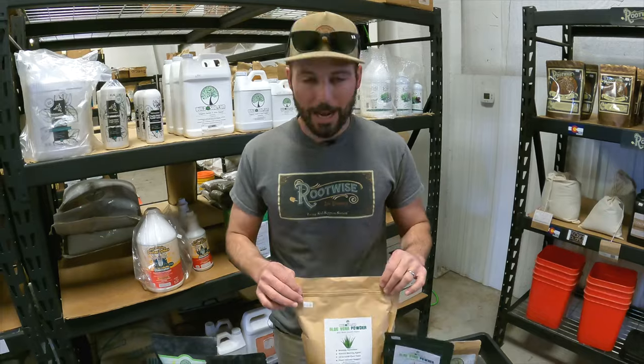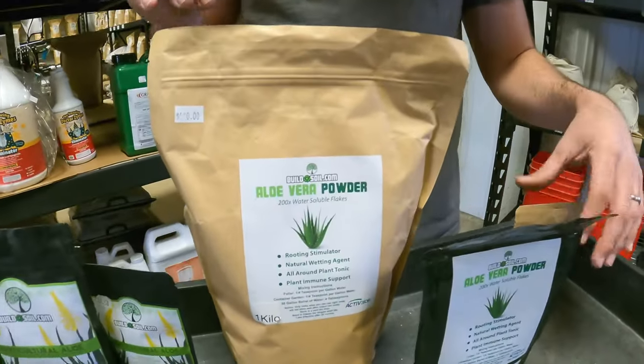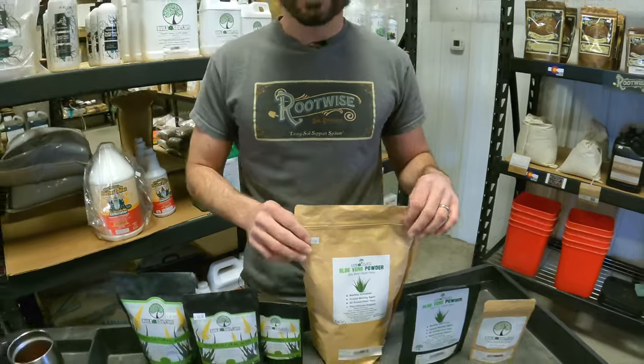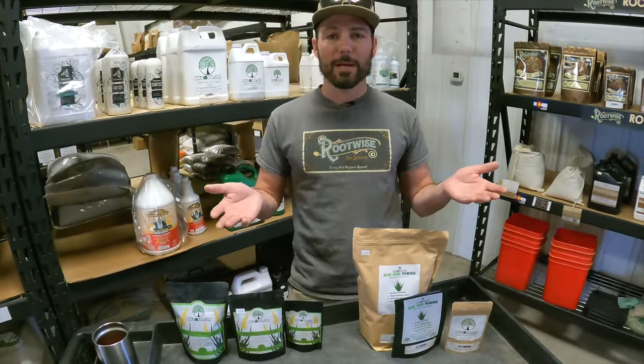We have two aloes, and right away that causes some confusion with some of our customers. They'll message us and say, which aloe should I buy? Usually they've already decided they want to buy aloe. So I'm going to start there and then we're going to discuss the two types of aloe vera powders that we carry, why they're in a powdered form, and why you might use them.